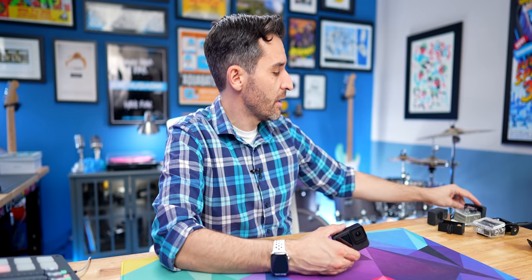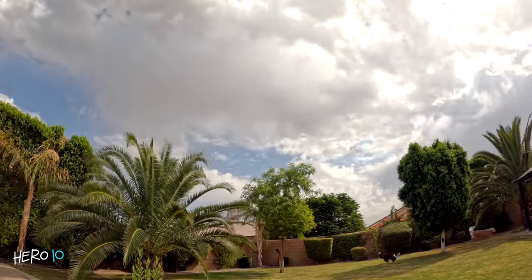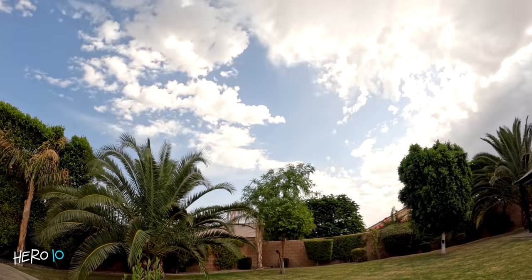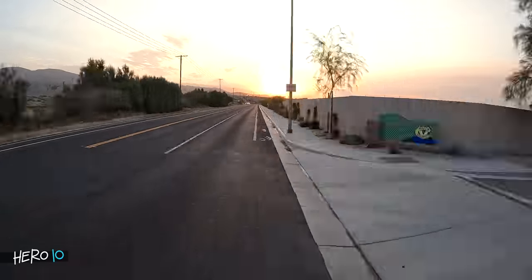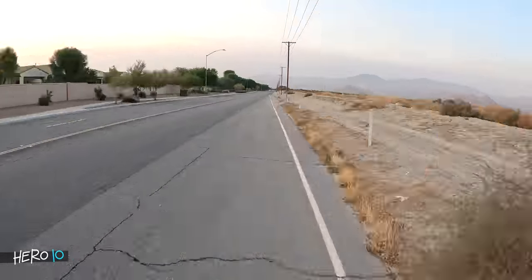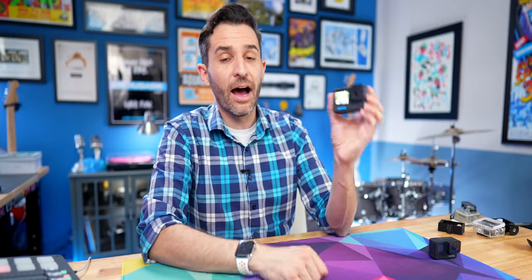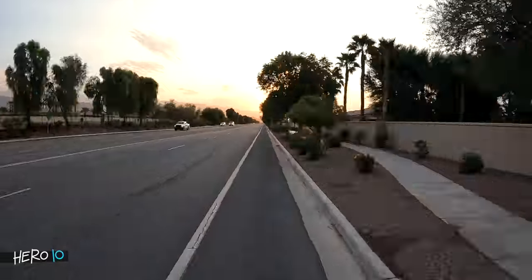There are a lot of quality-of-life upgrades I've noticed especially coming from a camera just a couple years older. For example, when you do time lapses you still have the option to manually control everything, but for time warp it can adjust the speed automatically. So if I'm on a bike ride and I push record for time warp, I don't have to think about five-second intervals and recording for 18 minutes — I just press record for as long as I want and it makes it look good through magic somehow.